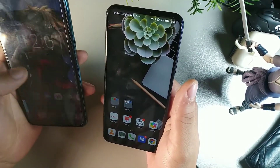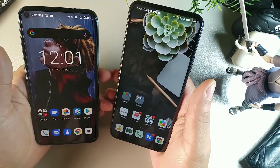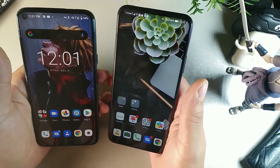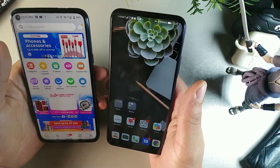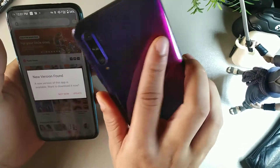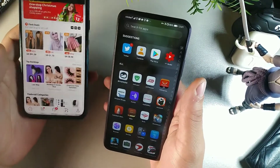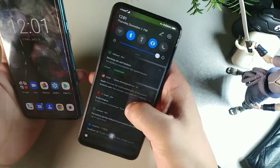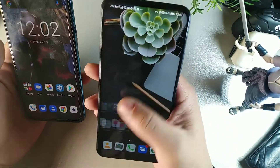Both are high-density displays — we get 391 pixels per inch on the Cubot X30. Colors are really nice — 1080x2340 on the Honor and full HD on both devices. The Honor 9x Pro has a notchless display with no cutouts at all — just an all-display screen, beautiful and clean to look at.